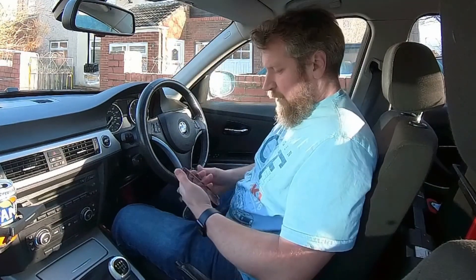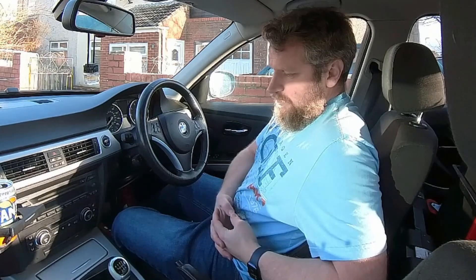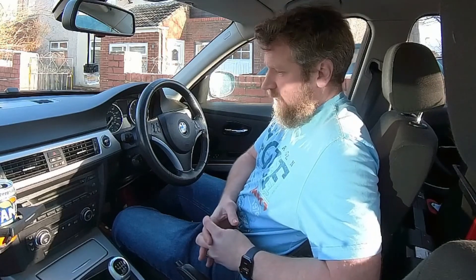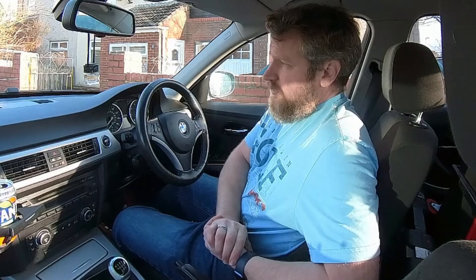This is my BMW E90, which is my daily driver at the moment. It's a 318i, the 2-litre 16-valve 4-cylinder engine, and it's developed a bit of a running fault.